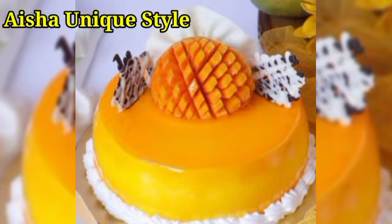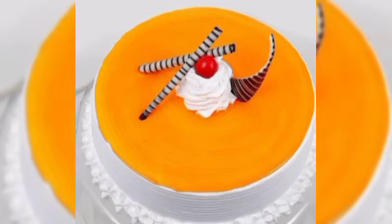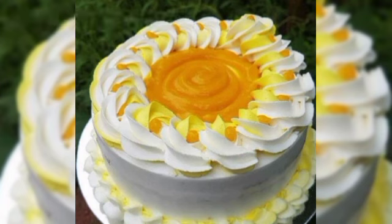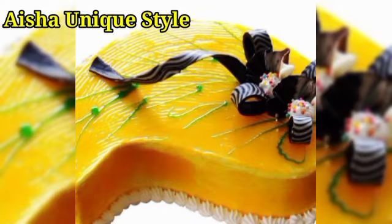Today's video I have added mango flavor — this type of mango you can try, and in the summer season this type of mango is very good. You can choose all types of designs and decorating ideas from your comfort, and you can customize your colors and flavors.